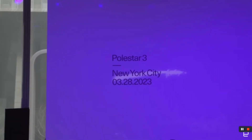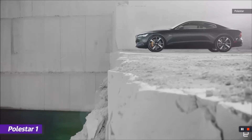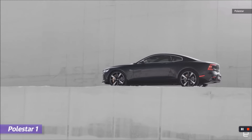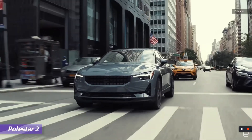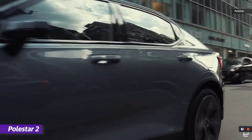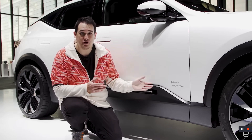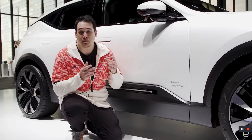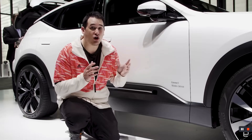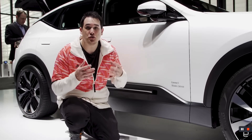Recap of Polestar's history: Polestar's first car was the Polestar 1, which was a plug-in hybrid — more of a two-seater, so not really all that practical. Then after that, they came out with the Polestar 2, which was kind of a blend between a crossover and a tall sedan, but it was a full battery electric vehicle. But now we have the Polestar 3, which shares a platform with Volvo's EX90, so a similar base. This car looks amazing, and it's got a really interesting approach to modern design.